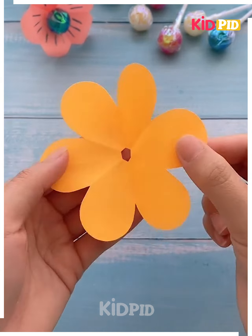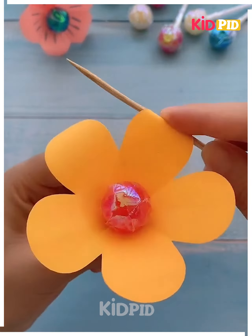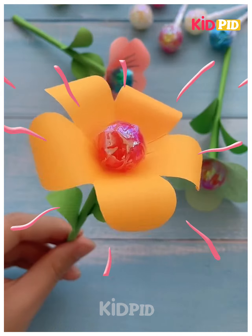Now get the sheet, cut it from the middle, give it a curvy shape and just roll it up in this manner. I hope you guys enjoyed the video — thank you so much for watching.